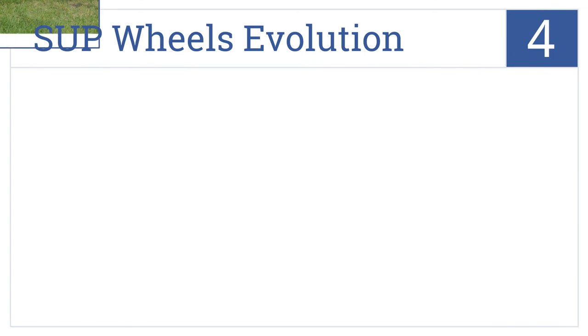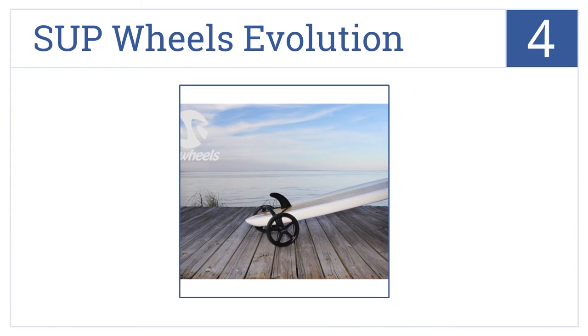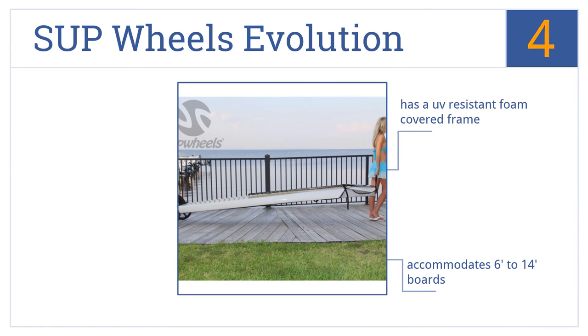At number 4, the SUP Wheels Evolution comes completely assembled and has large 14-inch solid rubber wheels that'll never go flat, designed for rolling over sand or curbs. It has a UV-resistant foam-covered frame and accommodates 6-foot to 14-foot boards. The twist handle can loop over a bike seat.